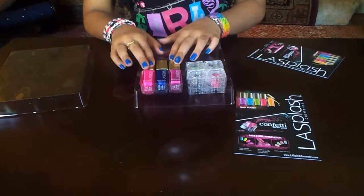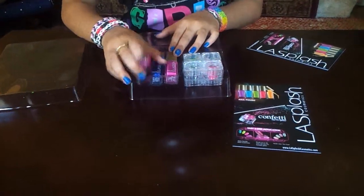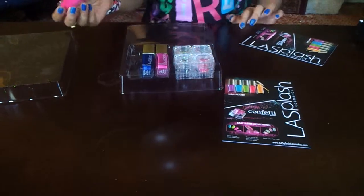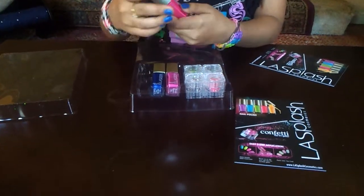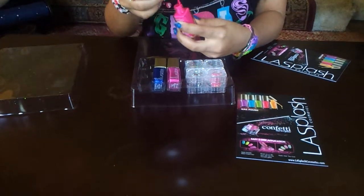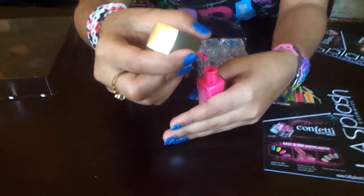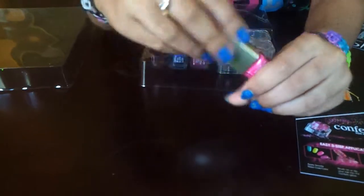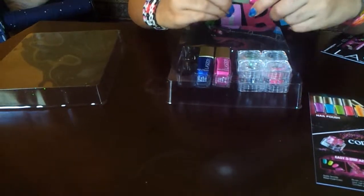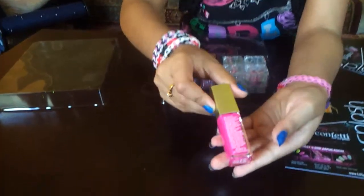Now, these look very opaque, so I'm just gonna test these out maybe another day for you guys. But the brush itself is very thick — it's just like the normal size, and luckily it's long enough to swipe over your nails. In the back it has the ingredients and things like that.